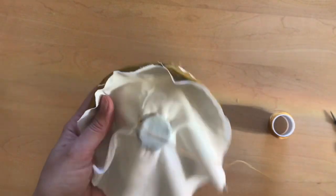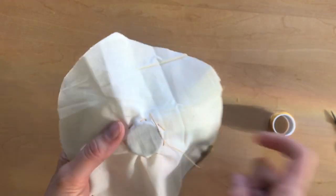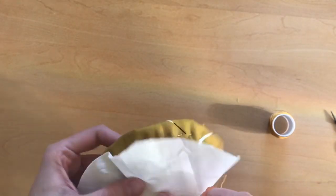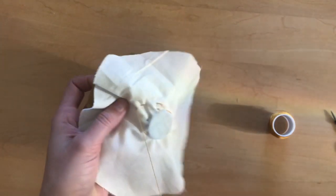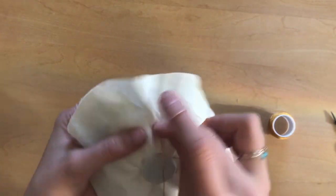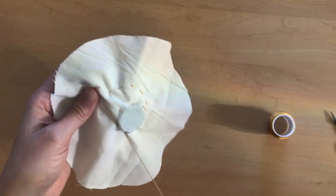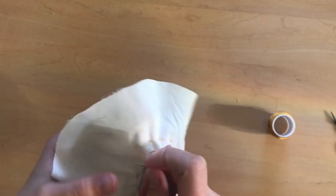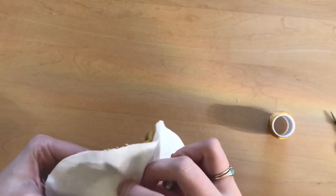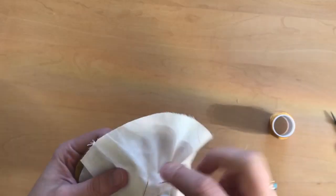I'm going to turn the bowl inside out and continue to sew around. I'll be careful to keep about a one-inch gap in between my rows of stitches. I don't want it to become too dense or tight. If you found it aesthetically pleasing you certainly could sew much tighter together, but it isn't necessary to keep the bowl together.